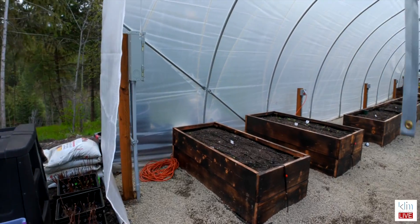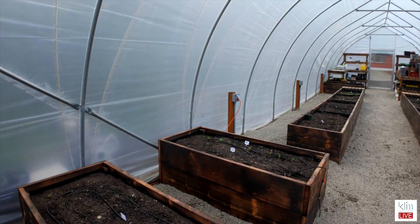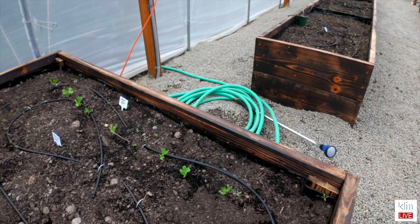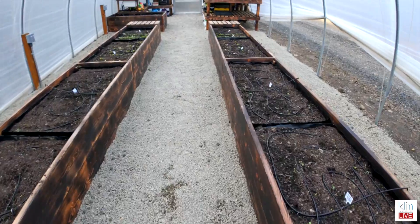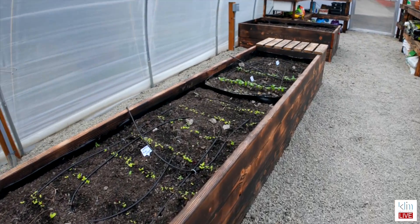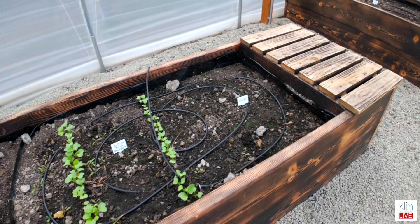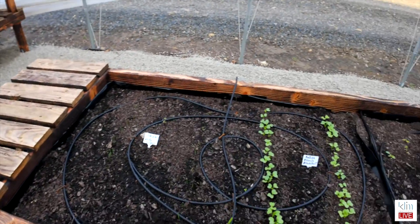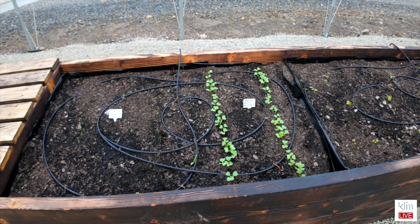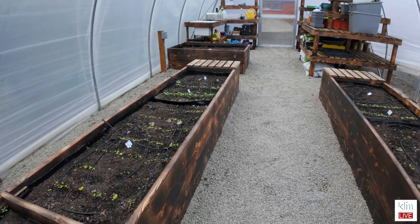And here's the greenhouse. Let's see how we're coming along. Our snap peas are up and coming along. Let's see what else is coming along. Here the lettuce and we have radishes and some onions. I'm looking forward to that.